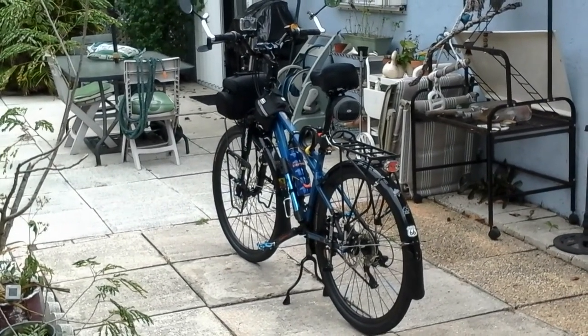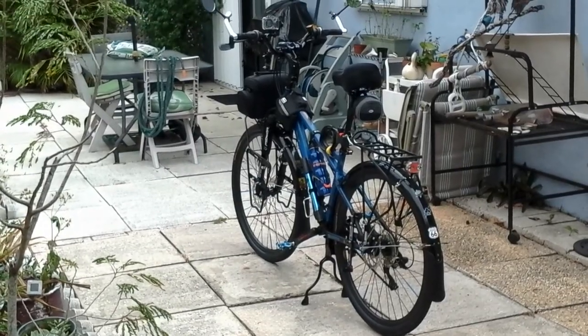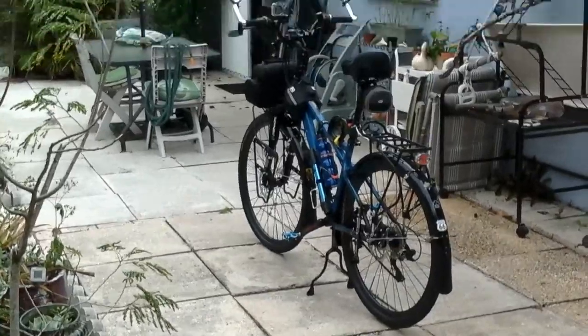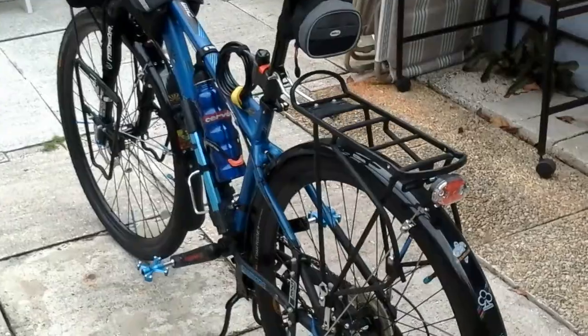Alright, we're going to be taking a look at the bike I'll be using on the next tour. This started out as a 2013 Mongoose Stat, and I've made a few changes to it. It's going to be a little shaky because I'm doing this on my tablet here, but let's see what we've got.